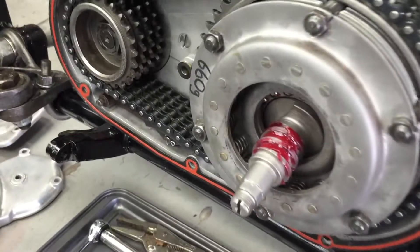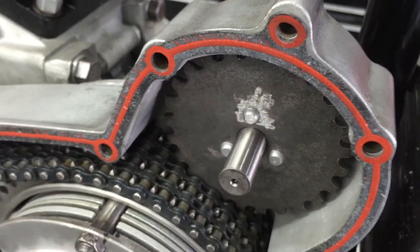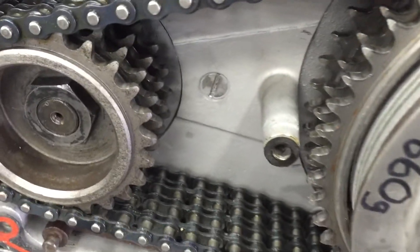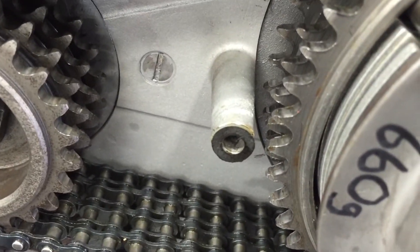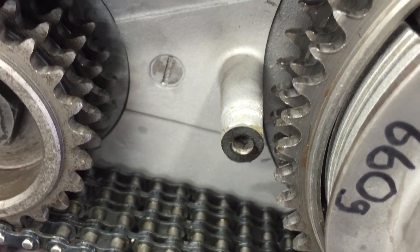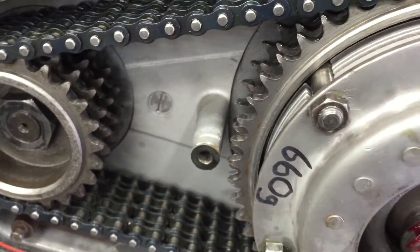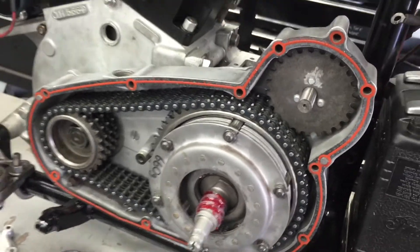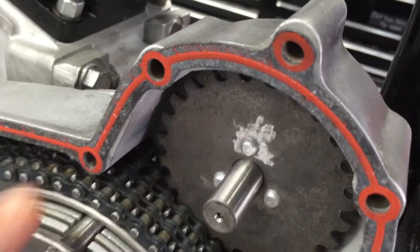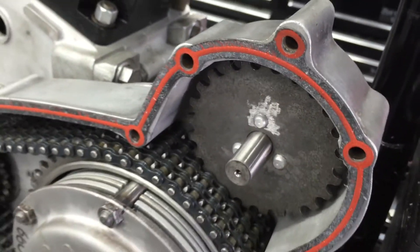Apply some grease to the clutch worm and some lube to the generator drive shaft. Put this little gasket on the inner primary - that's quite an important one that most people tend to overlook, and it will be an oil leak problem if missed. We use genuine James gaskets - it's a coated gasket with a silicone bead on it, very high quality.